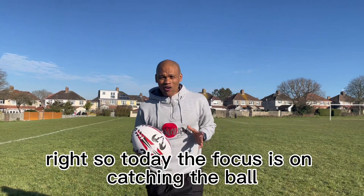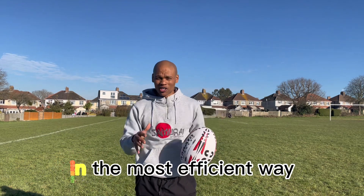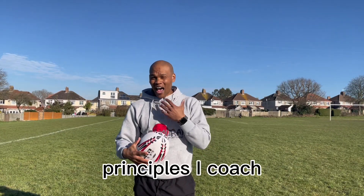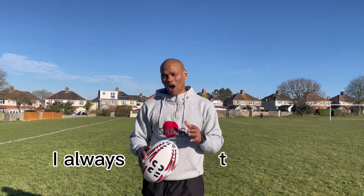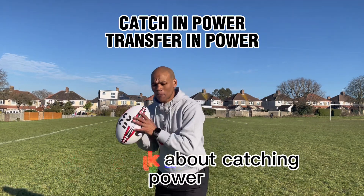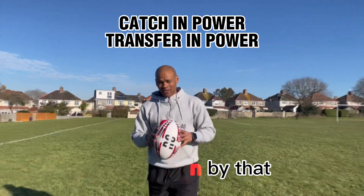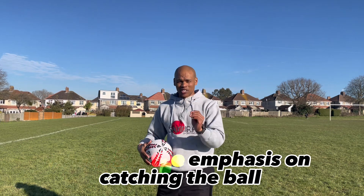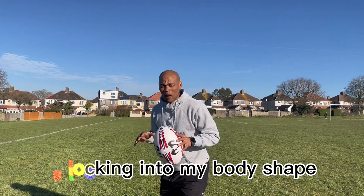Today the focus is on catching the ball in the most efficient way. The principles I coach around catching and passing always come back to catching power and transferring power. The first thing I think about is locking into my body shape.